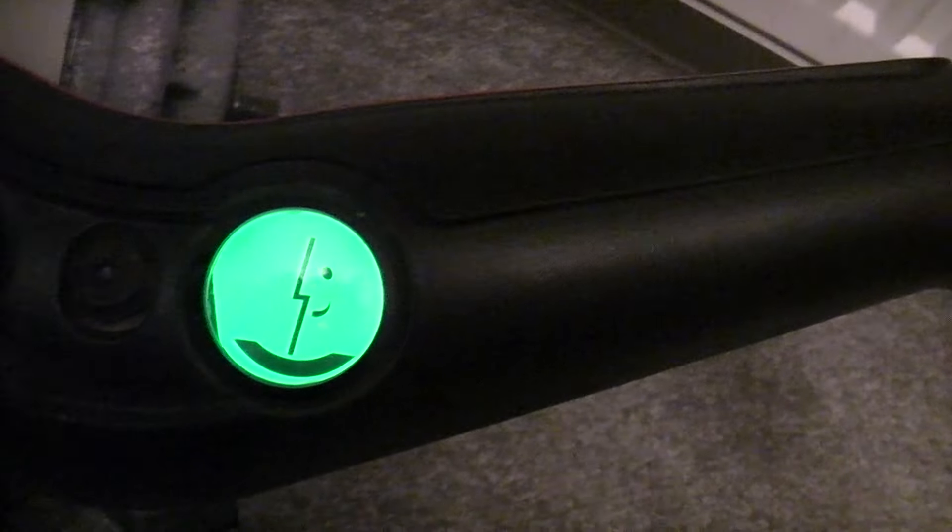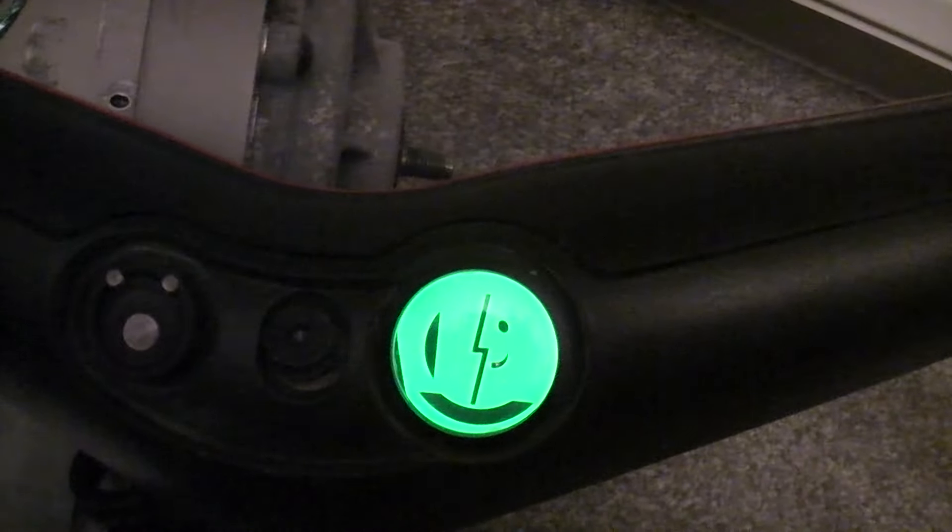It goes into balance mode and it'll sit there quite happily. So that's all good.